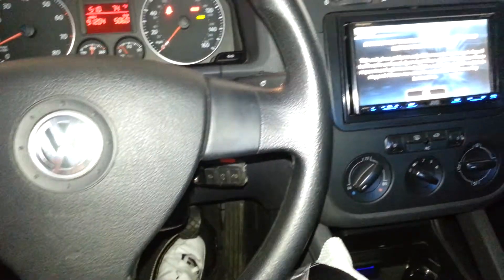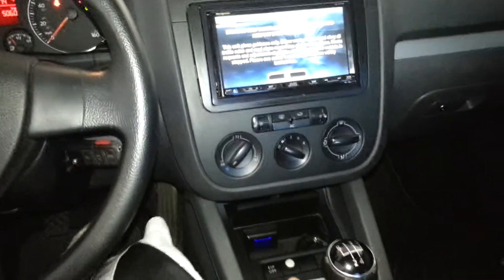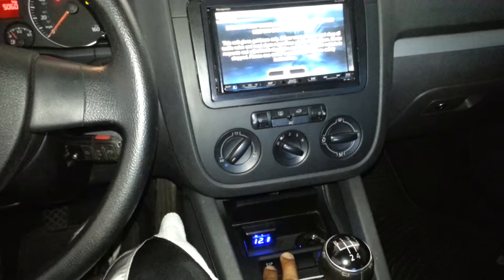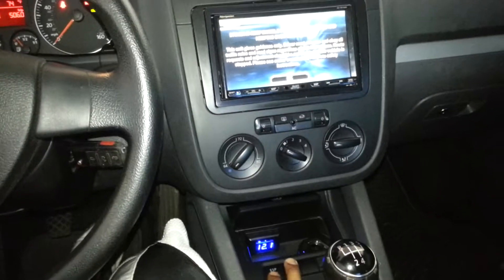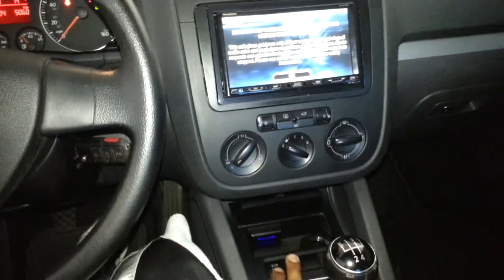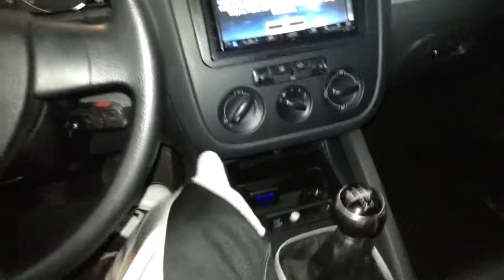I wanted to do a demonstration of pit stop mode. This is the mode for your Viper system. Basically, if you want to run inside the store with your ignition running, your stereo on, your AC going, but still take your key and have security lock down — this is what you need to do. I'm going to go ahead and pretend like I'm pulling up to the store.